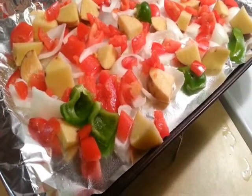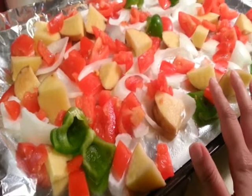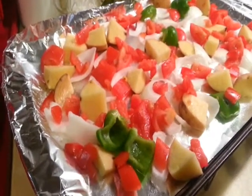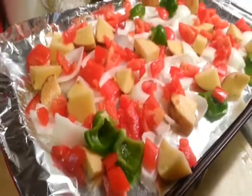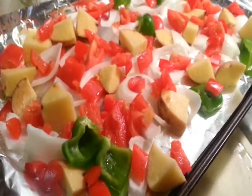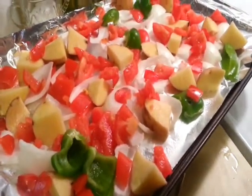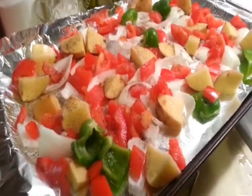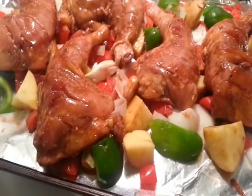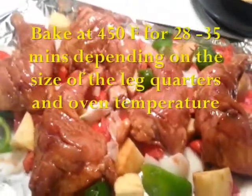Now we have to preheat our oven to 450 degrees Fahrenheit — a nice hot oven. Over here I have my baking tray lined with foil and greased with some cooking spray; you can use oil or butter. I have a layer of vegetables: onions, tomatoes, potatoes, and capsicum or bell pepper. You can use any veggies — I wanted to use up some before they spoiled. I've seasoned the veggies with salt and pepper and placed the chicken on top, creating a nice bed for the chicken to lay on.